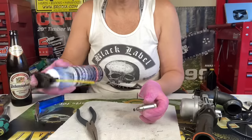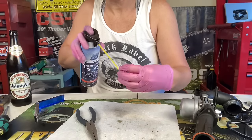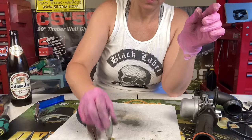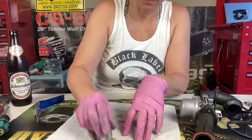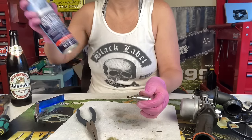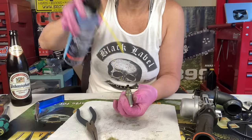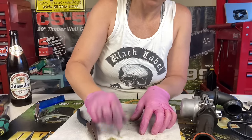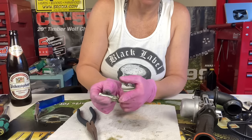Now that we've got that freed up, we're going to get a little spray action in there. See all that nasty stuff come out? Going to spray it again one more time. Check it out — awesome.